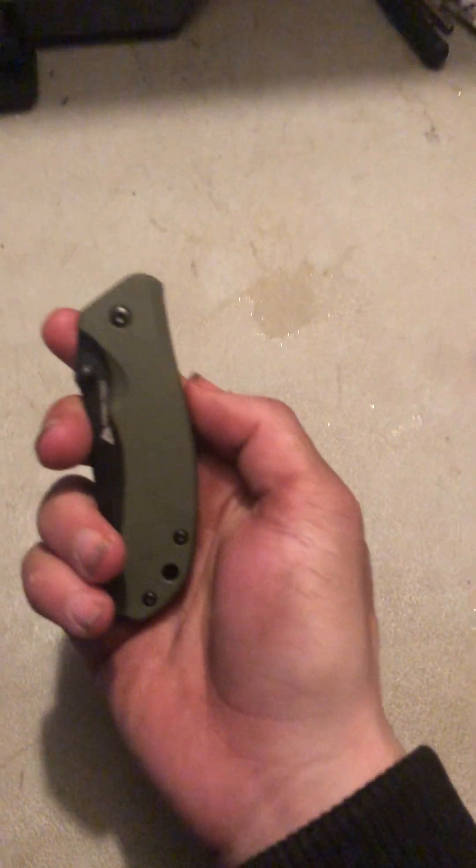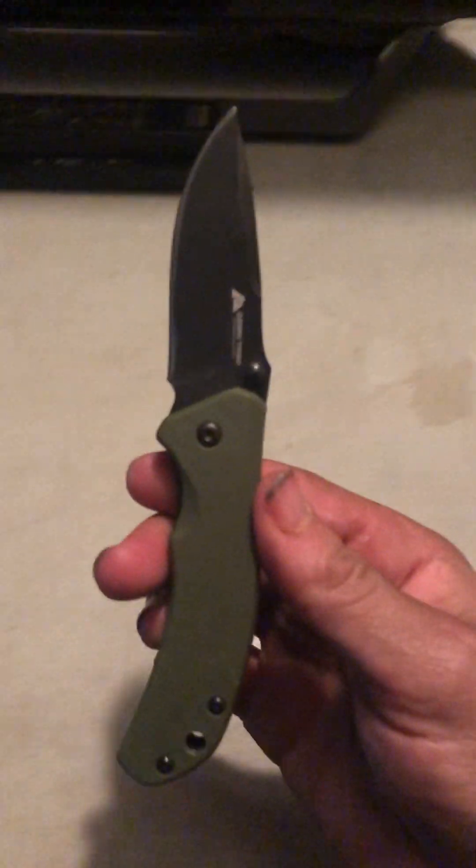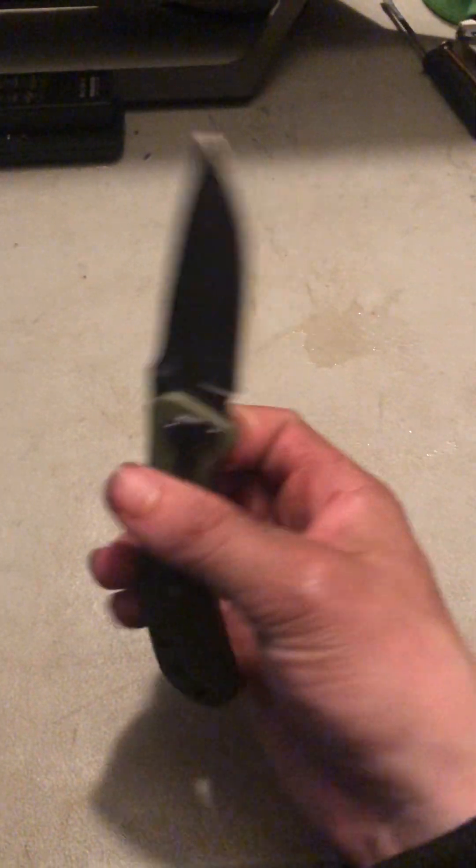The next knife I'm going to be showing you is this green one right here. It's not a switchblade, so I'm going to have to use my fingers again. Then you pop it open — this one right here. There it is.